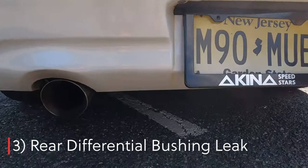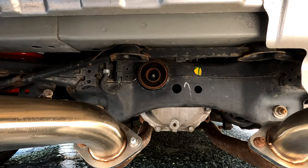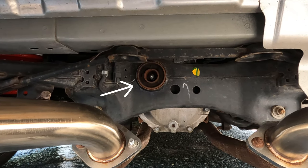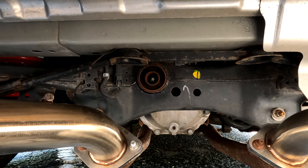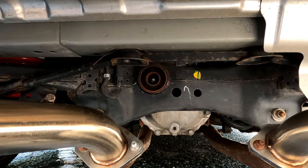Problem number three — one of the most common issues with G37s and 370Zs — is the rear differential bushing leaking. The rear differential bushing holds the differential in place and keeps it from shaking too much. When this leaks, the differential will shake a lot and you'll get aggressive wheel hop when you floor the car. Luckily there's an easy fix: you take epoxy and fill it up, and when it hardens you won't get that aggressive wheel hop. I did this fix a few months ago and it hasn't caused any issues since.